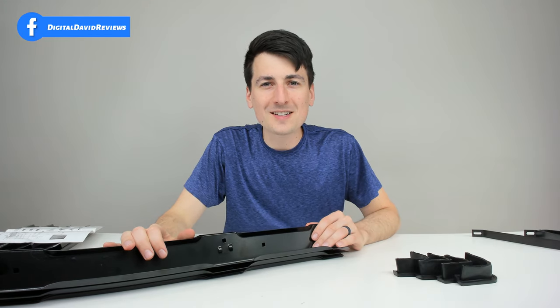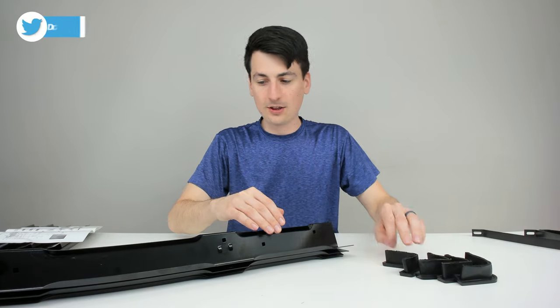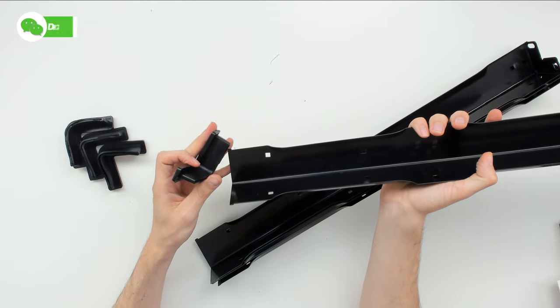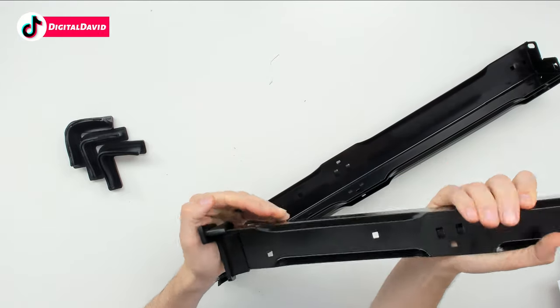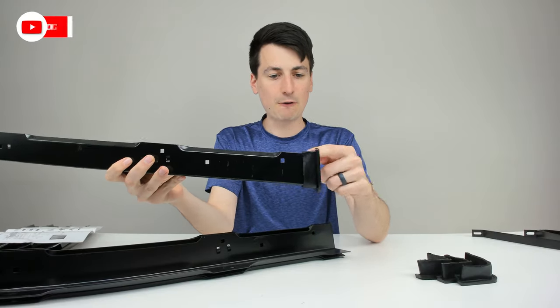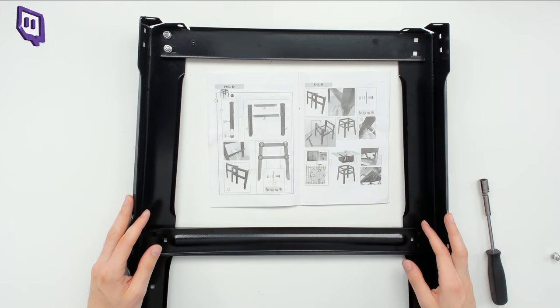To install the stand and legs, for the first step attach the four feet to the bottom of the four legs. You can see we have a leg right here — go ahead and just attach the rubber foot right in place. Line everything up, push it in, and make sure it's tight and secure. There we go, we have the first foot installed. Repeat that for the next three legs.